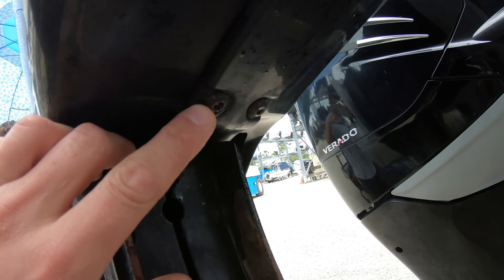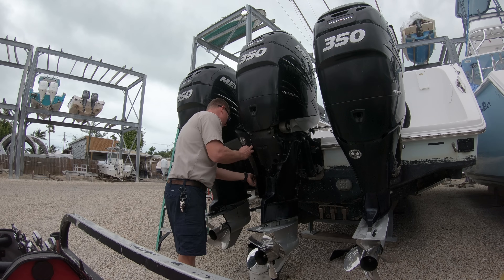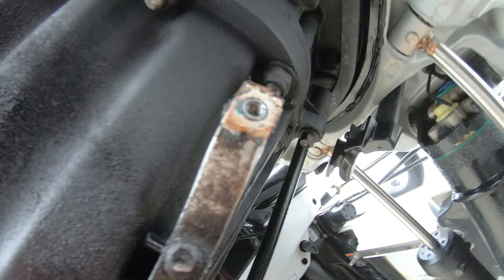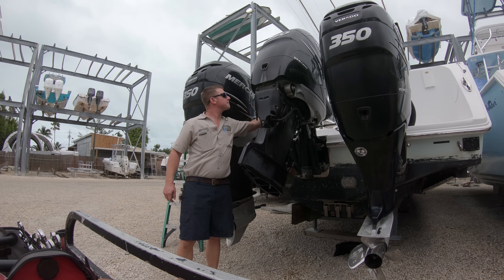On the 350's there are two allen bolts holding the plastic piece on the front, then twelve 5/16 inch bolts holding the chaps on. With the chaps off we can remove the ten 15mm nuts holding the power head on. With those off we will trim the engine back down and start removing what we need on the top side.